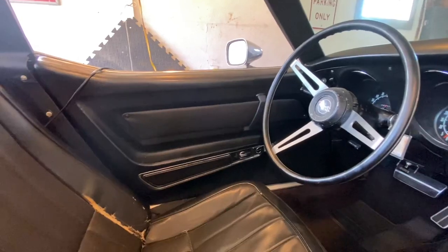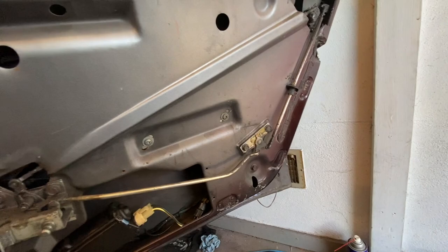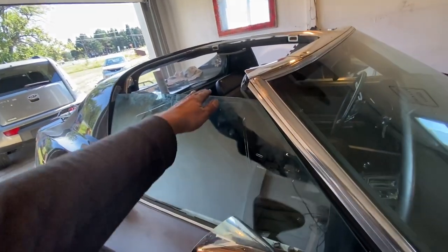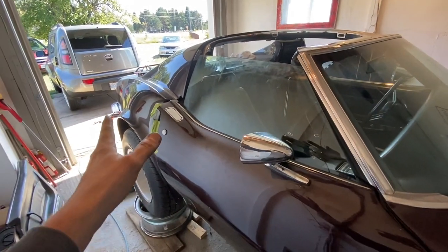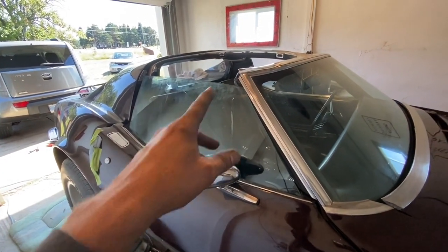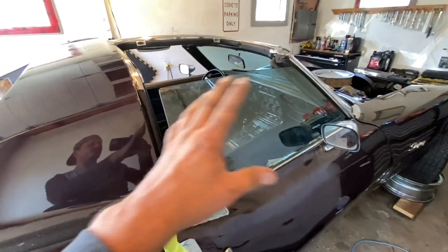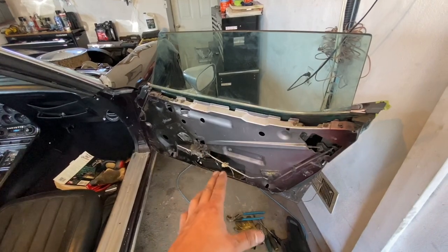Ground is on, everything looks good. Let's try it out — the window works! Beautiful. If the car was running it would go faster. We fixed it. However, there is one problem: when the window goes up, it hits the frame here and doesn't seal properly. Whoever installed the wide body kit on this car apparently didn't know how to reinstall the windows correctly, because the other window does the same thing. Chances are you won't have this issue.